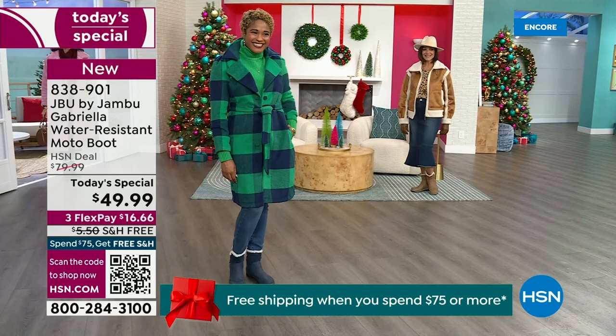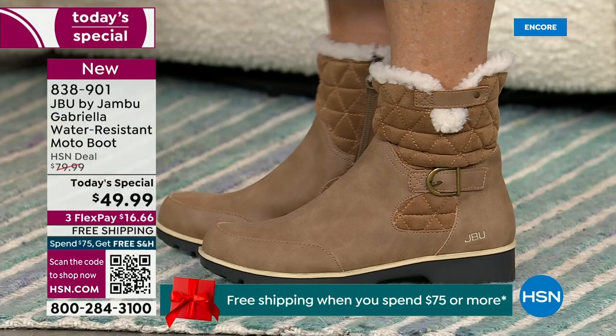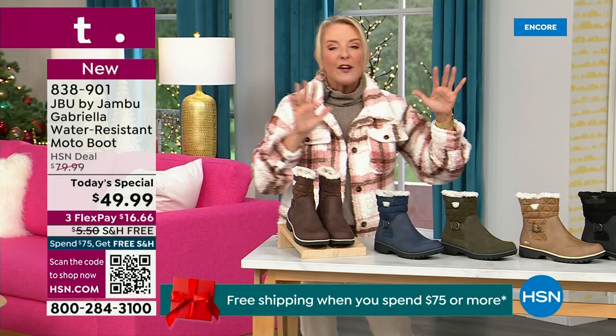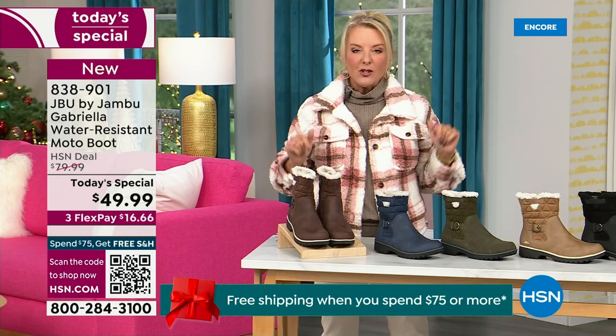For those of us who live in the warmer states, it's lightweight, incredibly comfortable, super flexible, and incredibly stylish. So wherever you are in the country — whether you're having six inches of snow, six feet of snow, or no snow at all like in Florida — this is an awesome boot for you. I'm going to go over the colors, the sizing, what's available, and then I have a surprise in about five minutes.